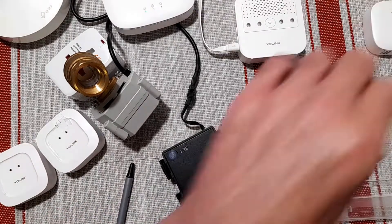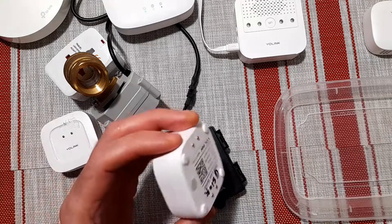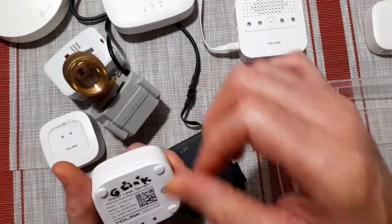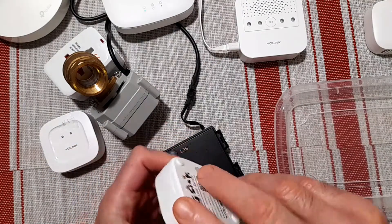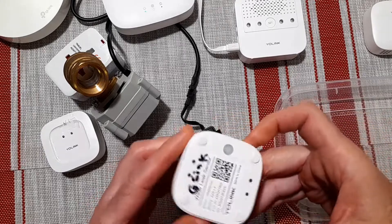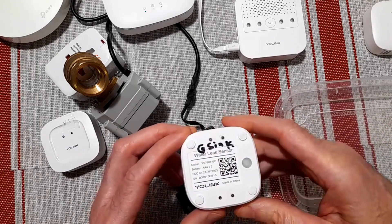The next thing I wanted to go through is talking about what I call contact sensors, because they have contacts on the bottom and they have contacts on the top. So if water gets on the top or the bottom, these things will alarm.